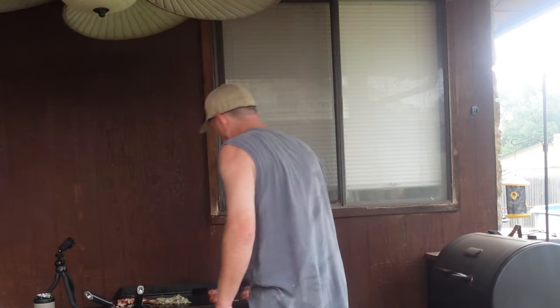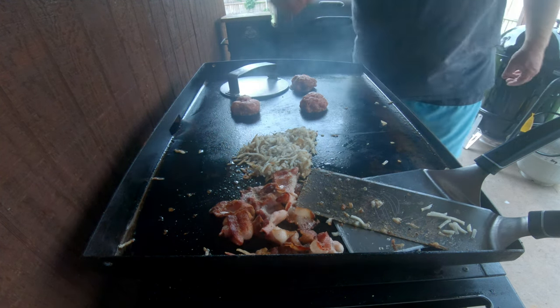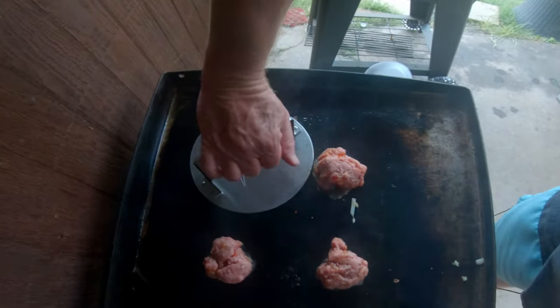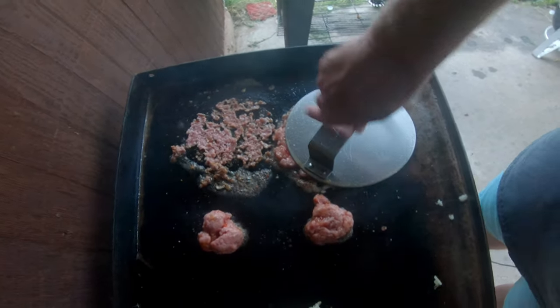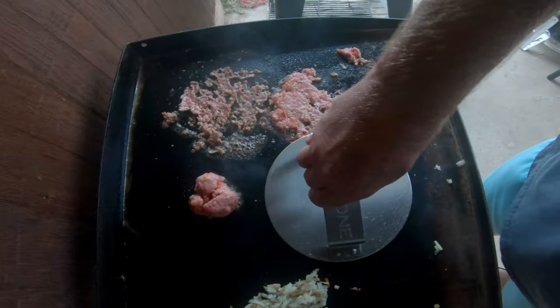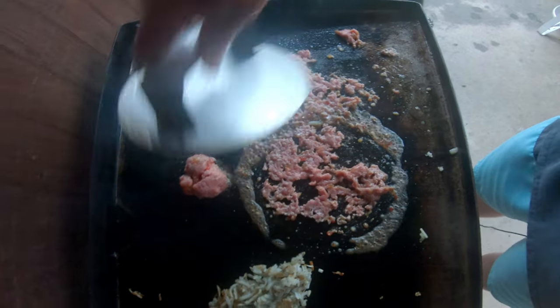Jelly and breakfast kind of go hand in hand, and then you've got the burger and then a biscuit. Smash. Hopefully this works as good as when I don't have peanut butter and jelly. Don't look bad — you can see the jelly in there. It's a little thinner, I think.